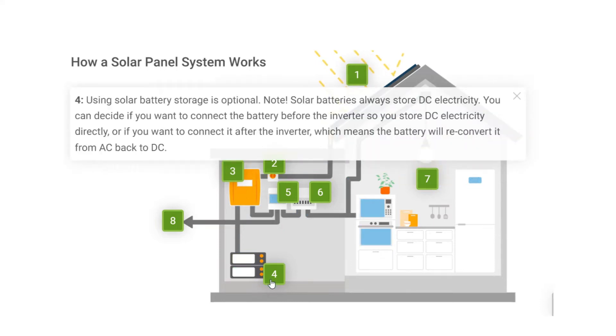Step 4: Using solar battery storage is optional. Note: Solar batteries always store DC electricity. You can decide if you want to connect the battery before the inverter so you store DC electricity directly, or if you want to connect it after the inverter, which means the battery will reconvert it from AC back to DC.